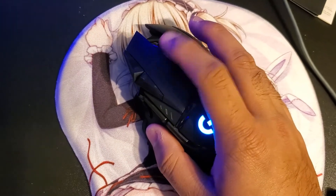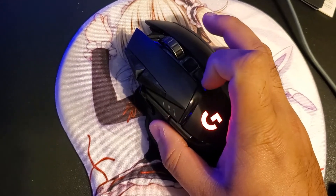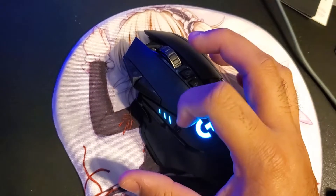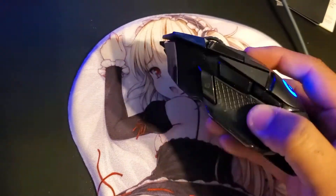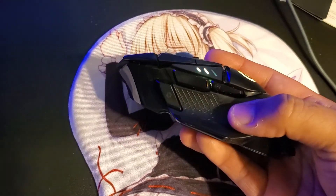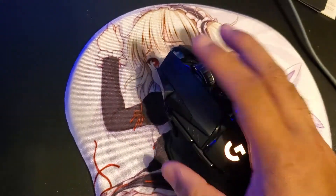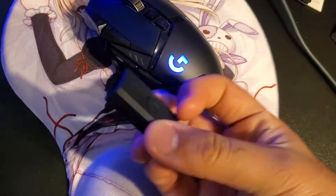Let's do the sound test right here. You can click this scroll wheel left and right for the super wheel function. Right here is the sensitivity button — the RGB lights change. On the side, this button is for aiming when you're sniping, and then you have G4 and G5 buttons.